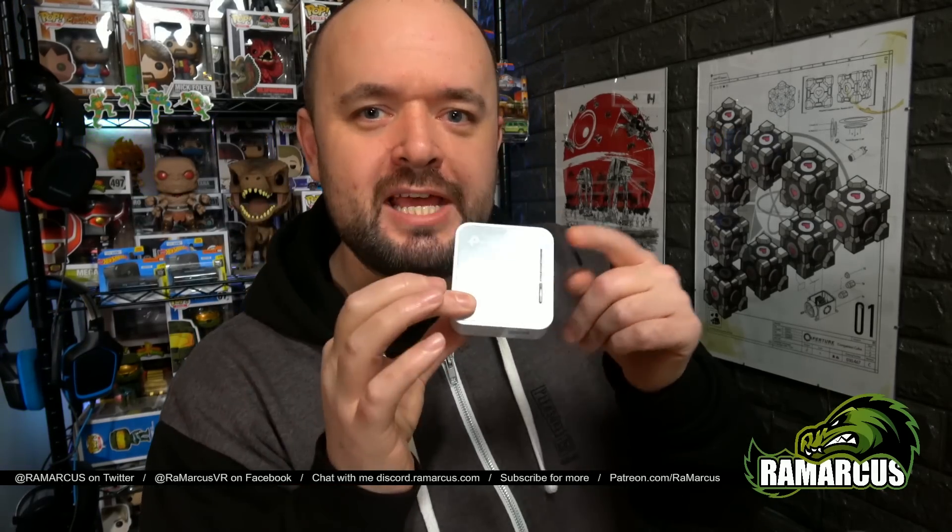It's also quite handy if you've got Virtual Desktop and you only have a 2.4GHz connection on your Wi-Fi — you can use this instead as the network. Connect this to your normal 2.4G Wi-Fi, but use this as the internet point, and then everything connects to this and uses the 5G on this instead.